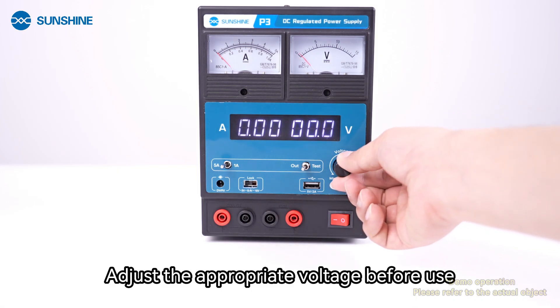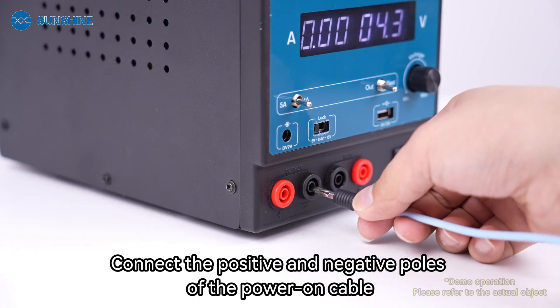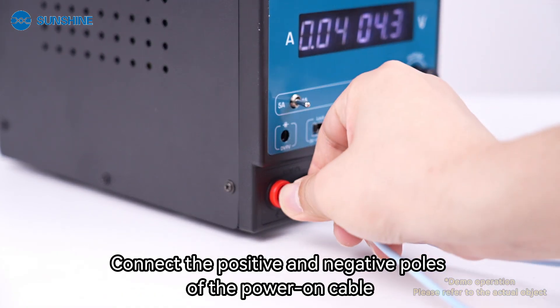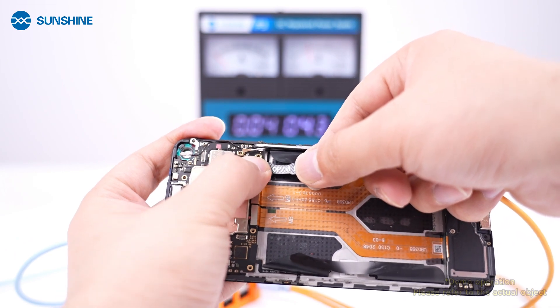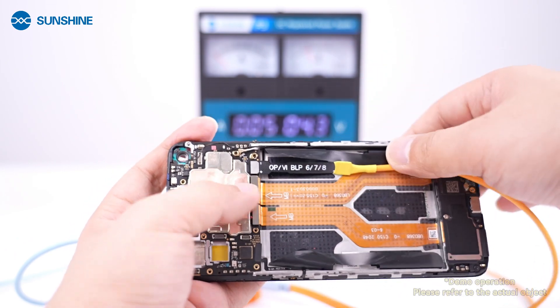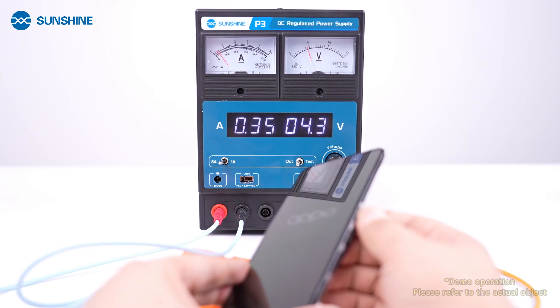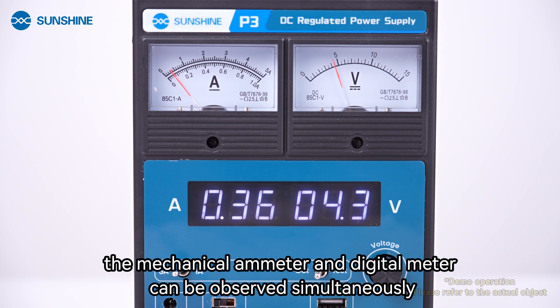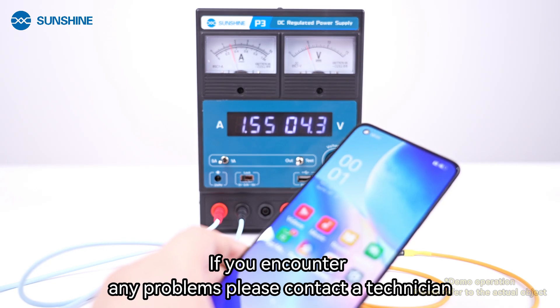Adjust the appropriate voltage before use. Connect the positive and negative poles of the power-on cable. When the power supply is working, the mechanical ammeter and digital meter can be observed simultaneously. If you encounter any problems, please contact a technician.